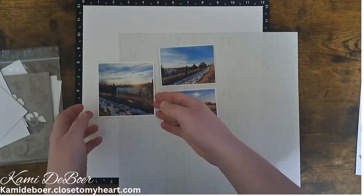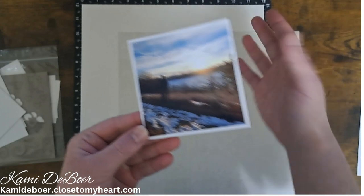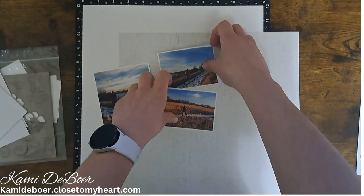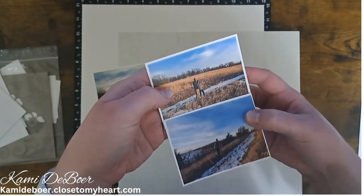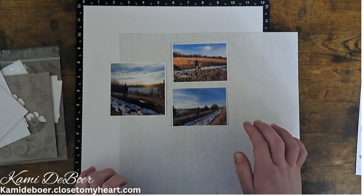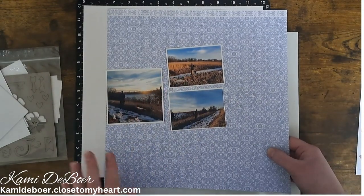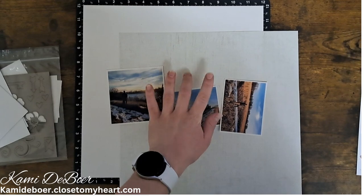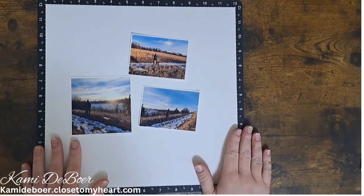Let's clear this up and get started. These are the photos I'll be scrapbooking today — my husband and I went on a hike, the snow was starting to melt, we went kind of at sunset, it was a beautiful day. I'm thinking I want my photos in this orientation, so I'm testing it out on that woodgrain pattern. I brought in this blue, but I'm not liking it — it's a little more purple than the sky, so it just kind of clashes.